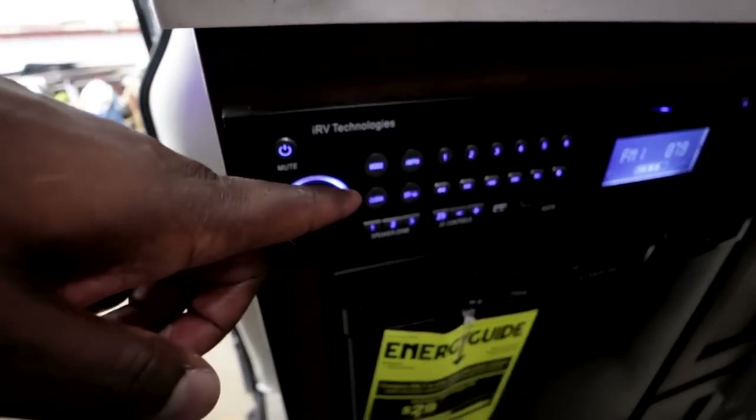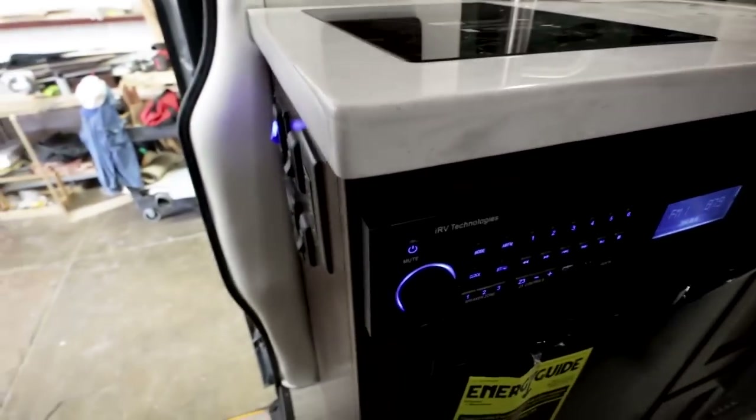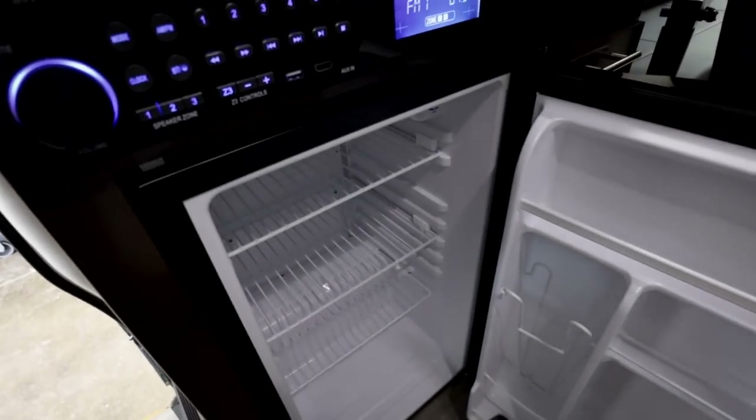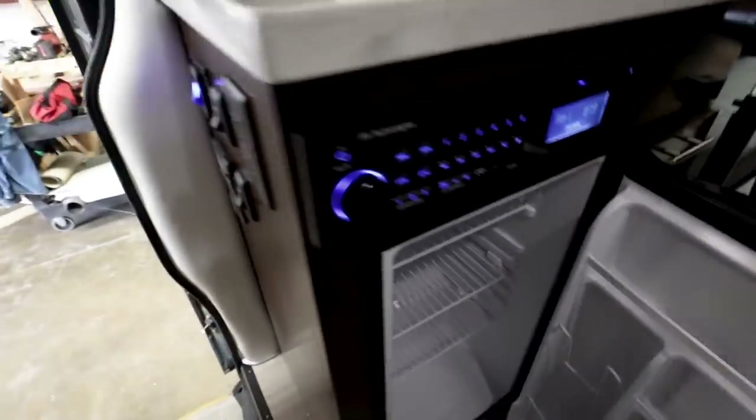What are all these buttons right here? That's just going to be your programmable stations for your radio and audio-visual. We've also got a 12-volt refrigerator here. Since Tampa, the kitchen is almost twice as big — we made it a little taller after some people said they needed a bigger refrigerator.